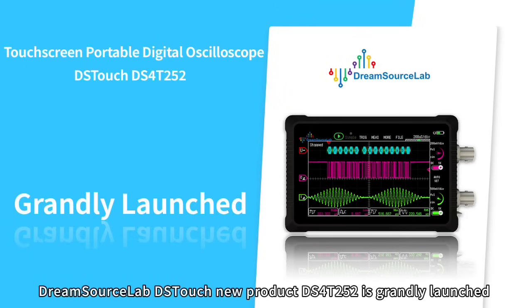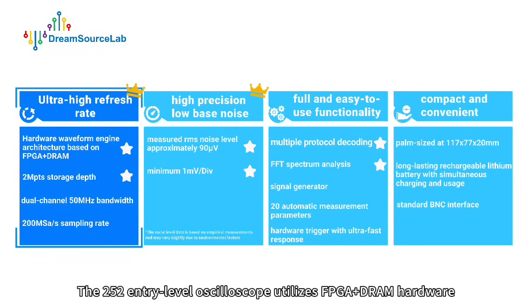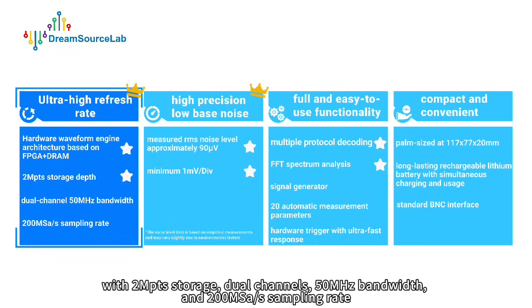DreamSourceLab DS-Touch new product DS4-T252 is grandly launched. The DS4-T252 entry-level oscilloscope utilizes FPGA plus DRAM hardware, with 2 Mega PTS storage, dual channels, 50 MHz bandwidth, and 200 Mega samples per second sampling rate.